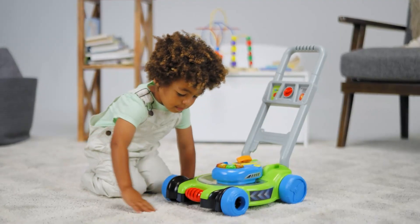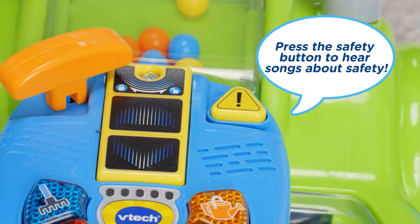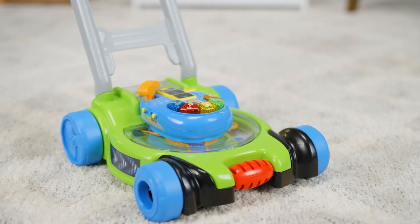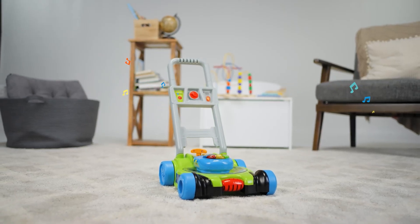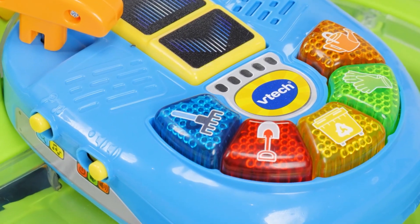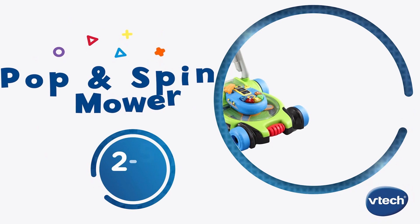Kiddos can play with the roller and five light-up buttons that explore outdoor tools and fun songs that teach helpful safety, mowing, and gardening facts. Let little ones mow and grow with the pop and spin mower from VTEC.